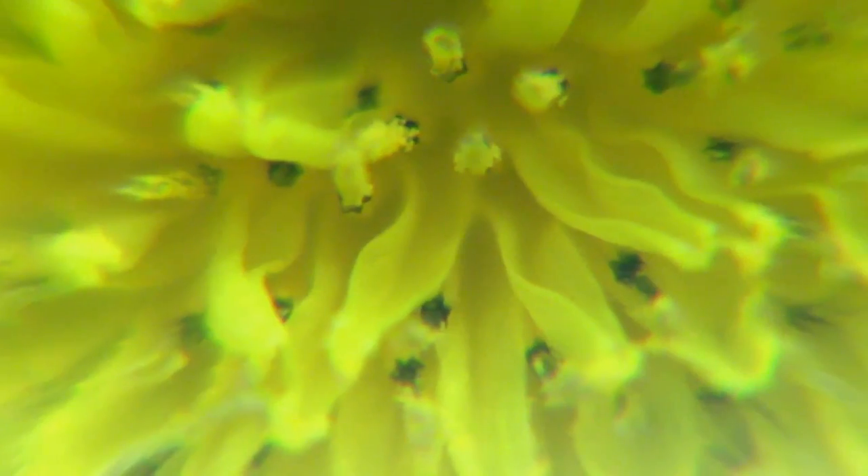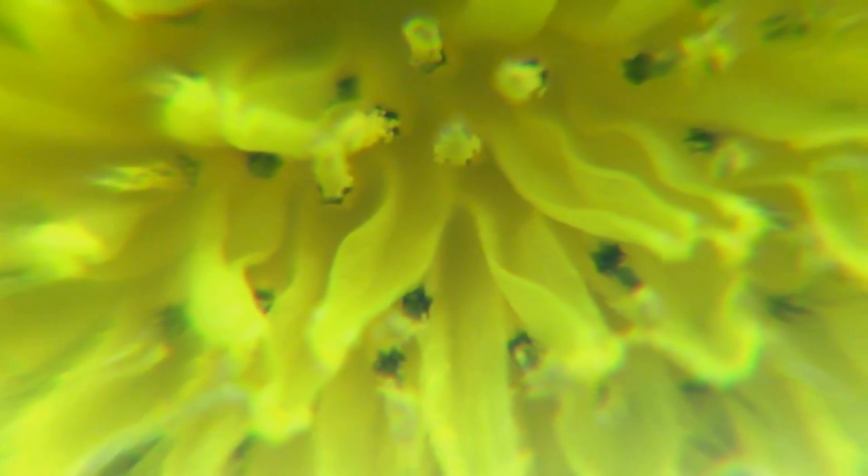And this is with all the lenses combined - all screwed together - to give you an idea of maximum magnification.